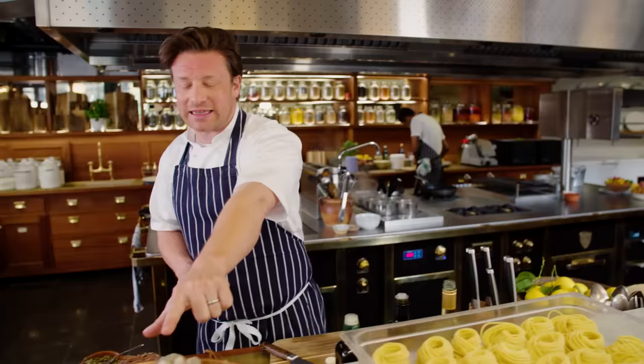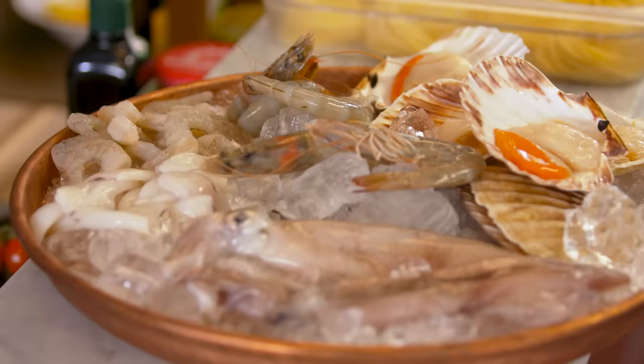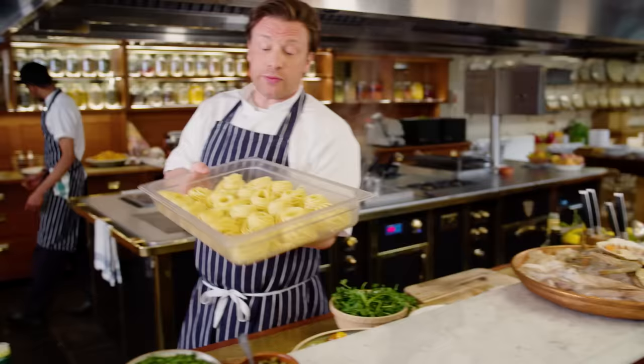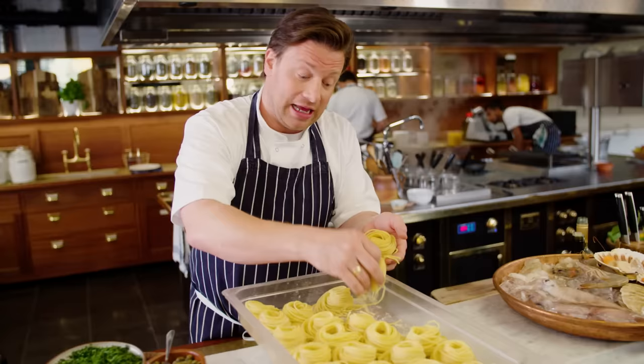We've got prawns, we've got squid, we've got scallops — absolutely delicious. It's a really quick, delicious pasta that I think you're gonna love. The pasta we make every single day at James Italian, so this is linguine. We're using organic eggs, we're using semolina and tipo zero zero, which is a type of flour, and this only takes a minute to cook — and that's fine because this sauce only takes a minute to cook.